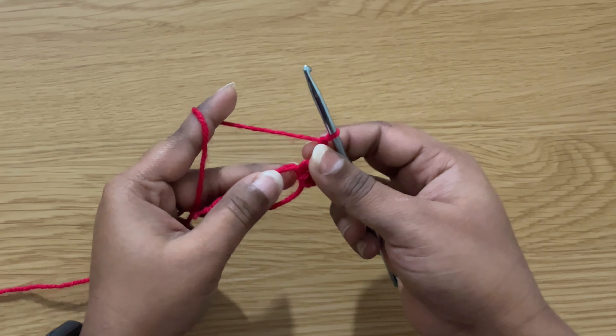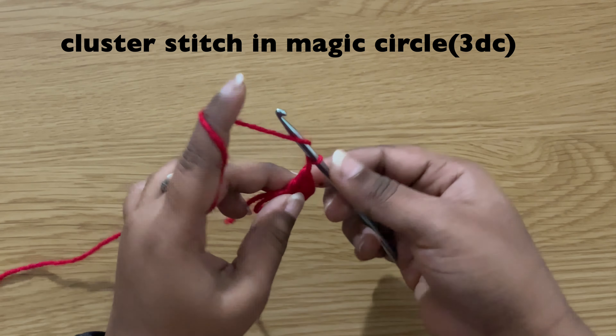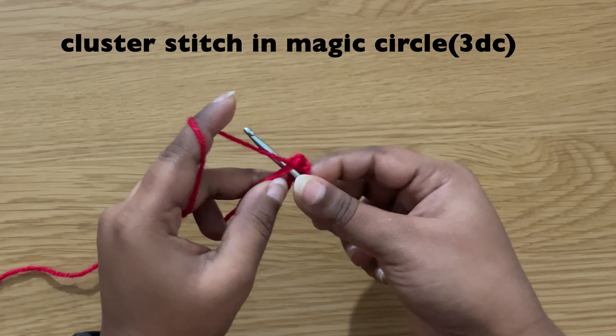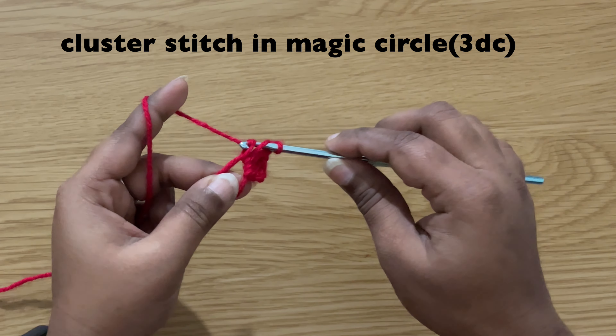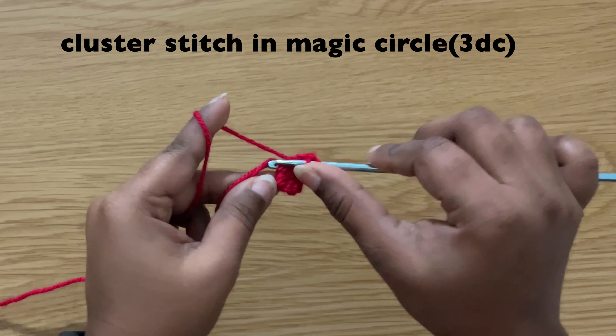Then chain one and make a cluster stitch in the center. To make a cluster stitch, make three double crochets: yarn over, insert the hook in the center, pull up the yarn, yarn over, pull through first two loops, yarn over, pull through next two loops. Make two more double crochets.